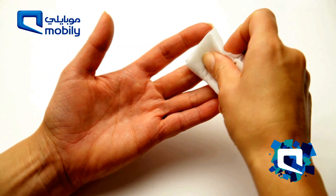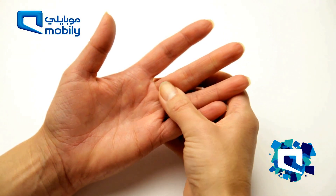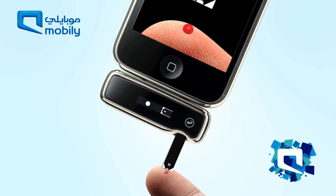Remember to always wipe away the first drop of blood. Then squeeze the finger as shown to obtain a second drop of blood. Bring the tip of the test strip to the blood sample, where it will draw up the blood.